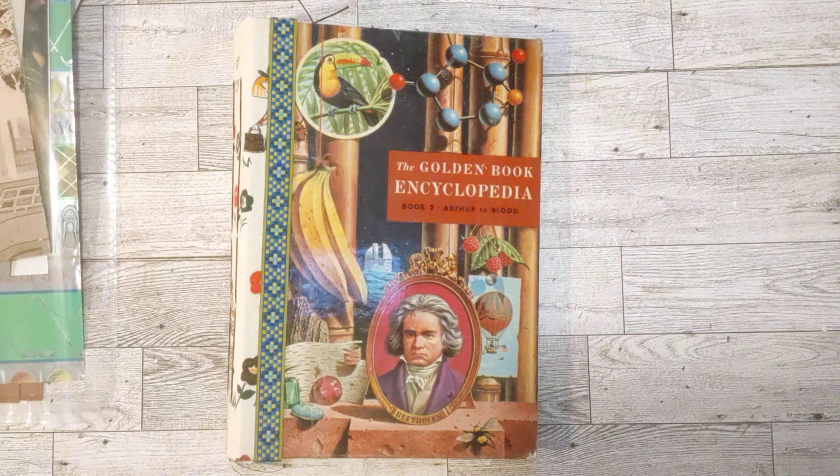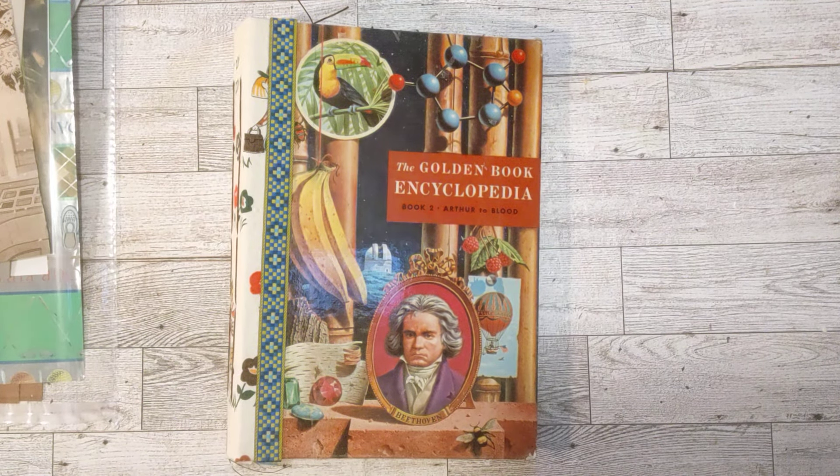Hello my crafty friends, how's everyone doing today? This is Sheri, welcome to my channel. I'm so glad you're here.